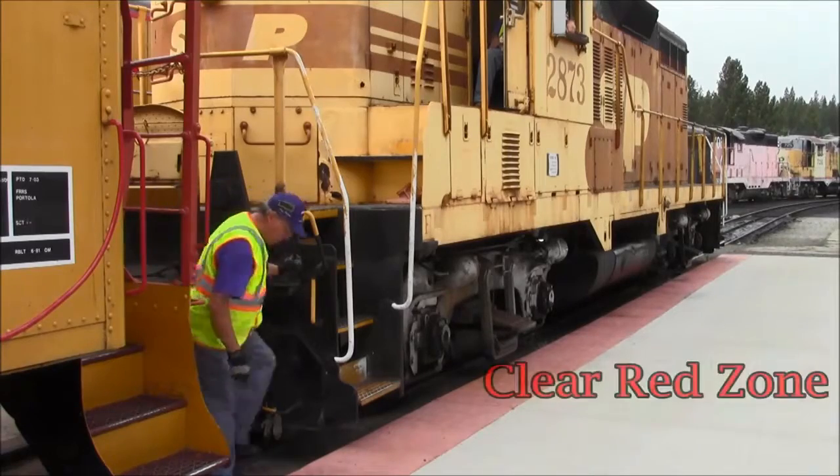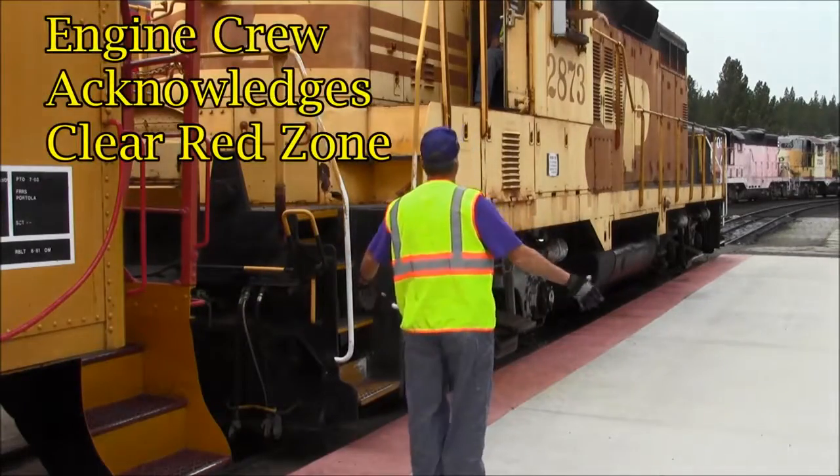After exiting the red zone, the brakeman signals he is clear and the engine crew acknowledges.